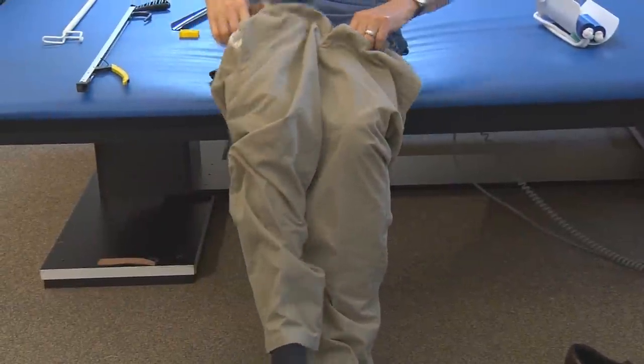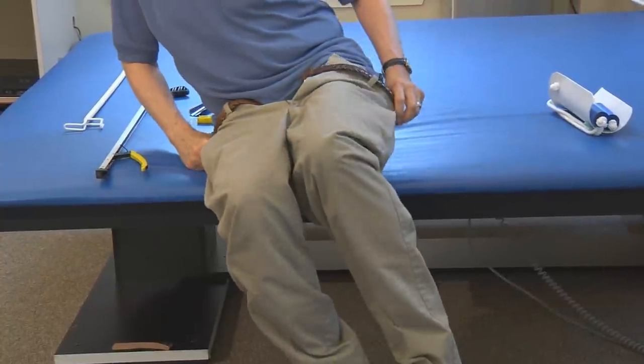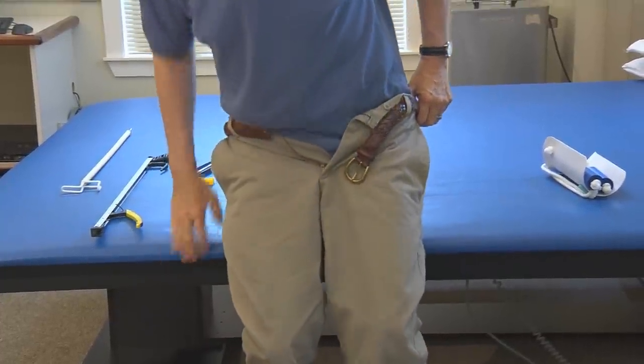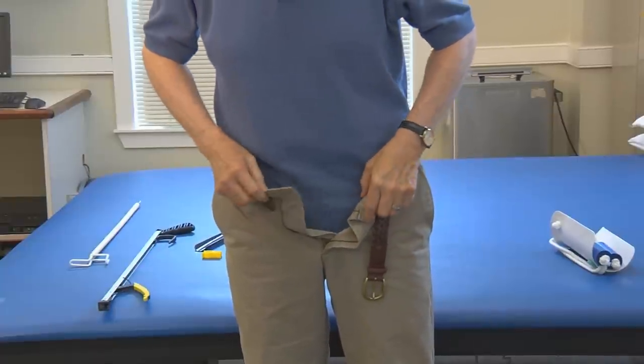Pull your pants up over the rest of your legs and thighs in a seated position, shifting your weight from side to side as needed. Then stand up while holding on to one side of your pants. Be sure to keep your feet shoulder width apart to help you maintain good balance, and pull the remainder of your pants up over your bottom.